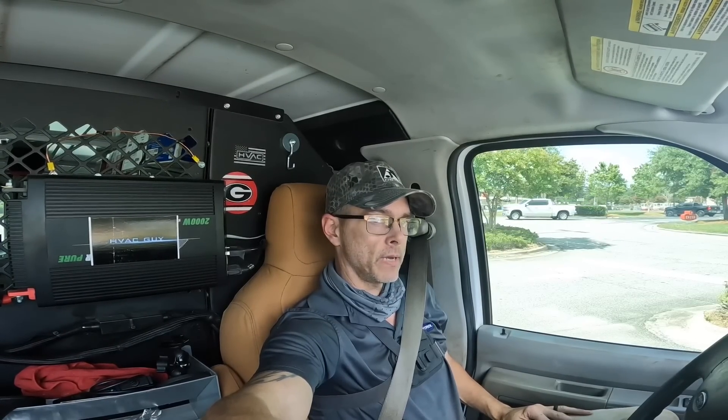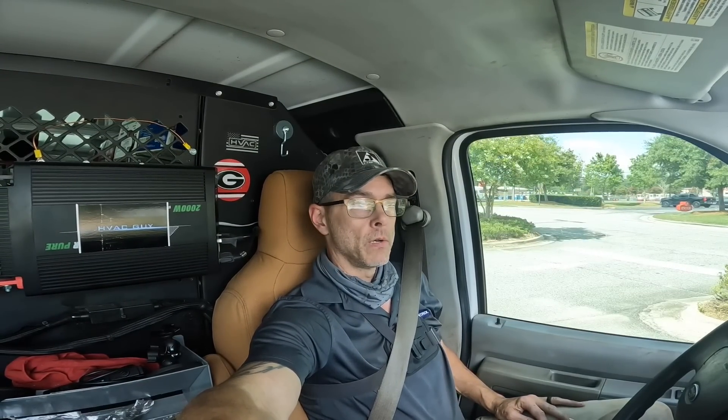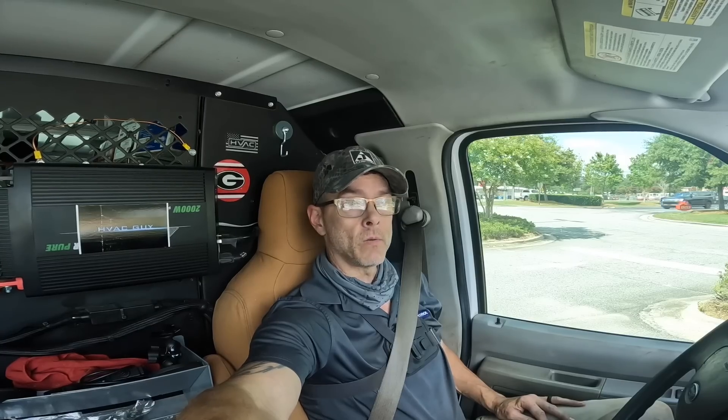In the video I have for you today, we had a blower that was not working. I verified it was not getting power. It was getting a call to the blower control board, but it wasn't bringing it on, so I replaced the board with a relay. I'm going to show you how I did that.